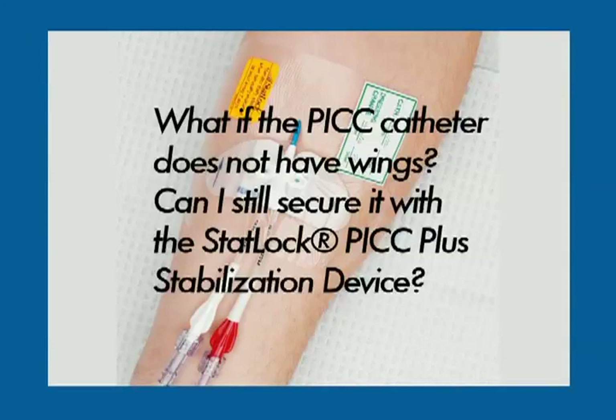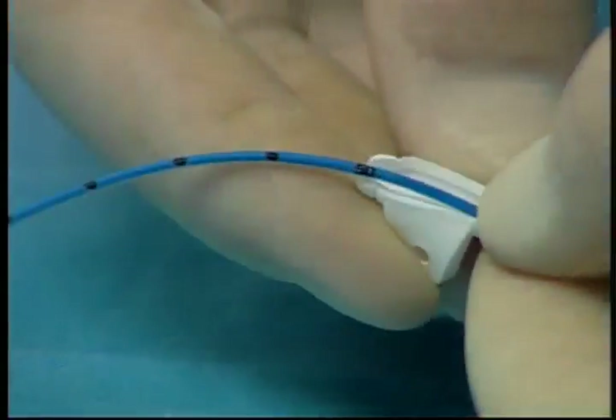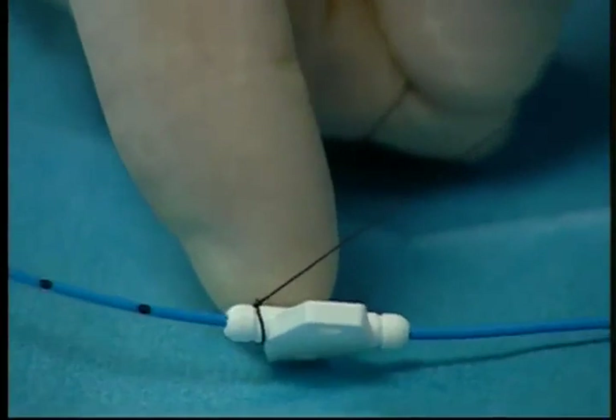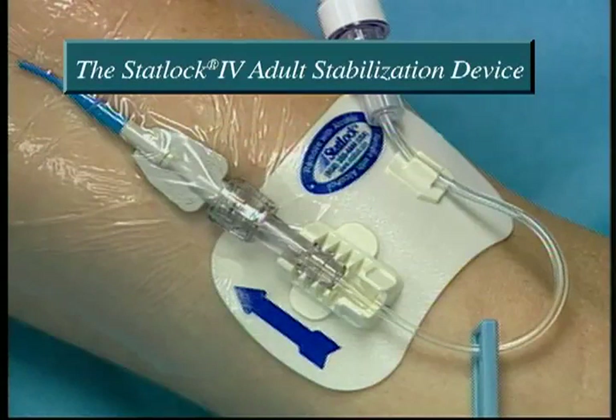What if the PICC catheter does not have wings? Can I still secure it with the STATLOK PICC Plus stabilization device? Some manufacturers include a soft, attachable wing in the catheter kit. If this is the case, simply secure the soft wing to the catheter and use the STATLOK PICC Plus device as instructed. If no such attachable wing is available, use the STATLOK IV adult stabilization device to secure the catheter.